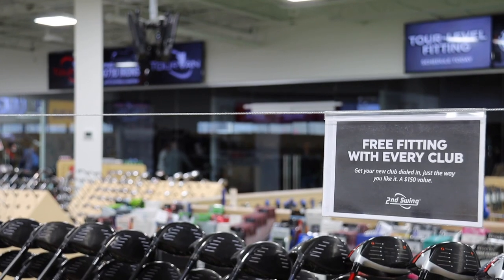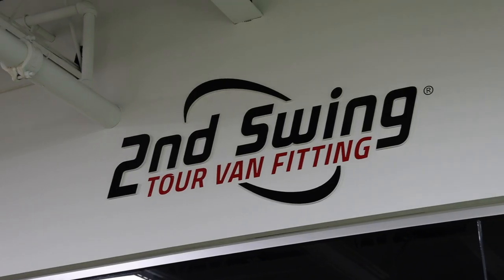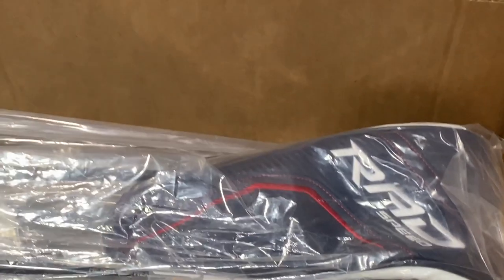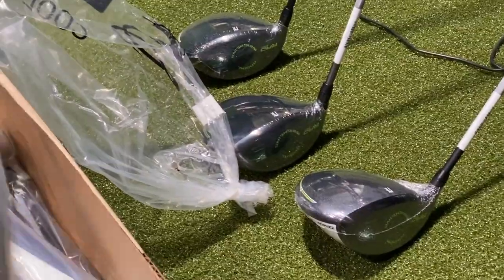Hey golfers, it's Thomas Campbell, master club fitter at Second Swing. Today I'm going to discuss the tech with the new RadSpeed drivers.